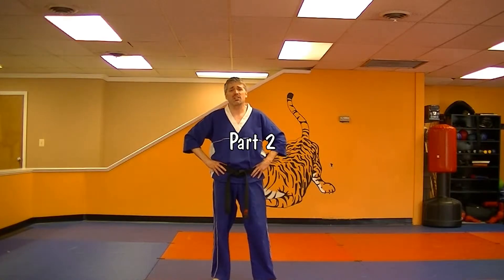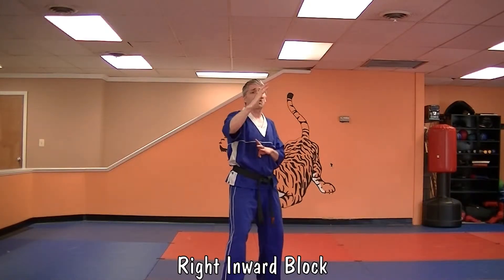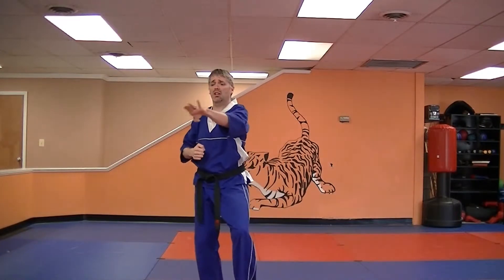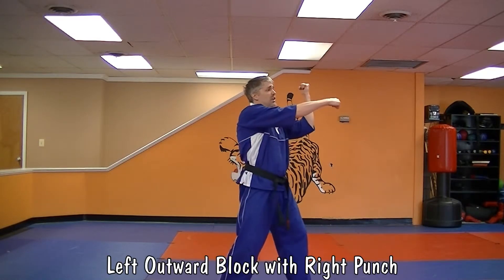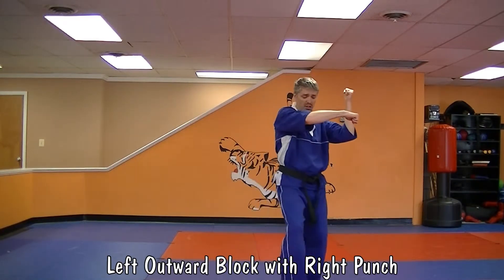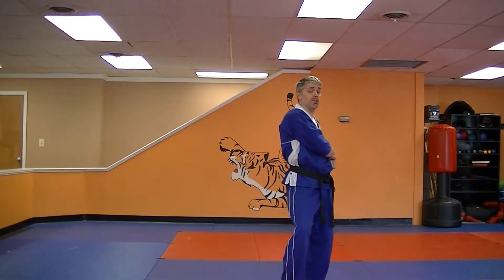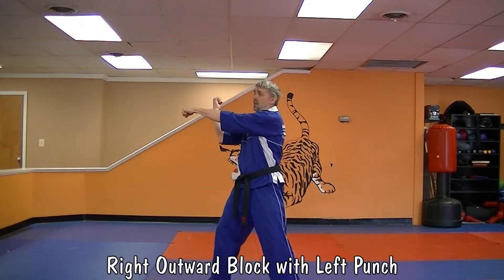Get ready for part two. Part two of Universal 3 is going to be kind of like short form two. From your last move of part one, you're going to step in. You're going to do a right inward block, right outward chop. Left inward block, left outward chop. Left cat stance. Both hands are going to cup and saucer on your right hip. You're going to step out towards nine, do a left outward block and a right punch. Then cat into a right cat stance. Both hands go to your left hip in a cup and saucer. Step out towards three o'clock and do a right outward block and a left punch.